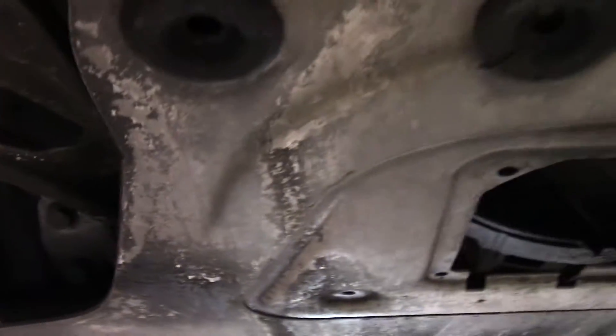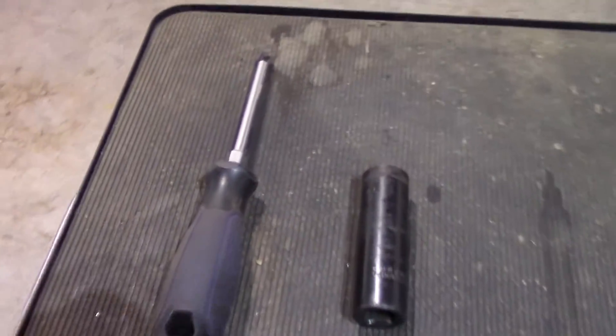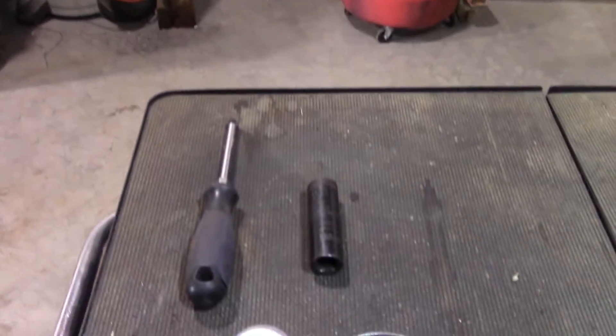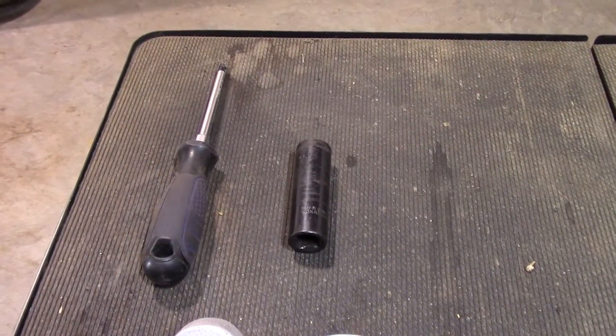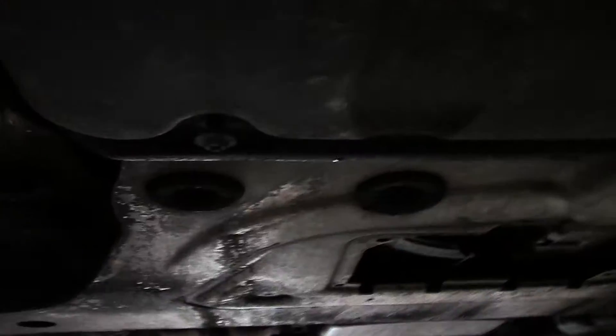We've got our new bits right here. To get going with this, we're going to have to pull this under-plate out and this little plastic air dam. All the tools you're going to need is a Phillips head screwdriver and a 16-millimeter socket, and of course a pry bar. If you happen to be metrically challenged, 5/8 is the exact same size. So let's get busy and start tearing this thing apart.